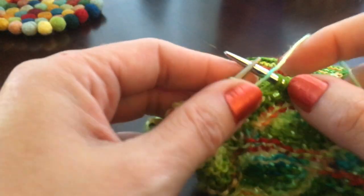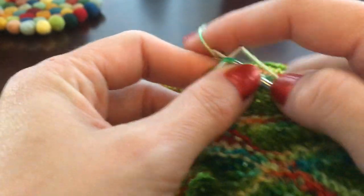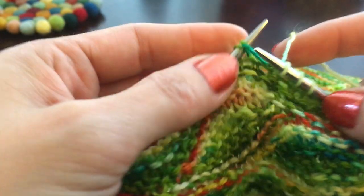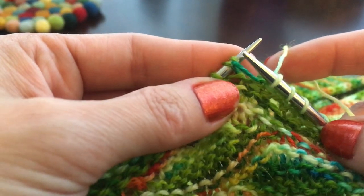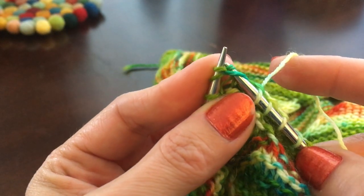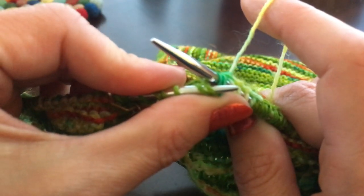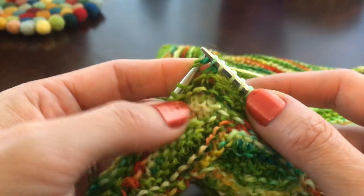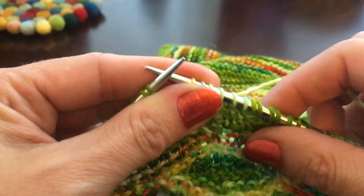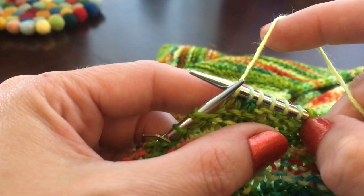Now we're going to go back again — double the stitch and knit 6. What's different about these rows is that when we come to a doubled stitch we're going to knit it together. I can see the two little legs — they're pretty obvious because it just looks really weird. You're going to insert the needle right through the middle of the stitch and knit those together, closing off that stitch, and then knit one more.